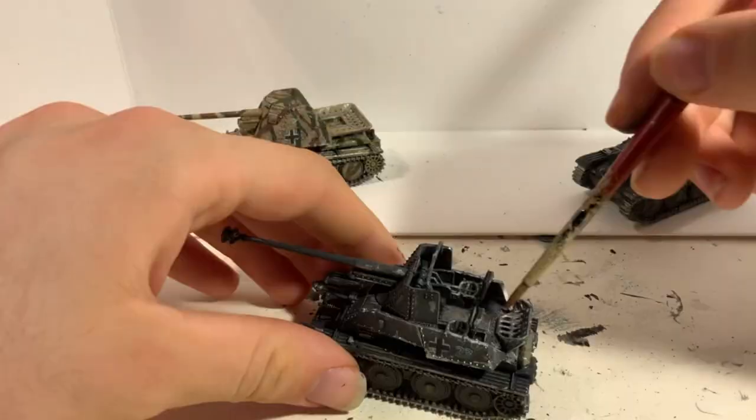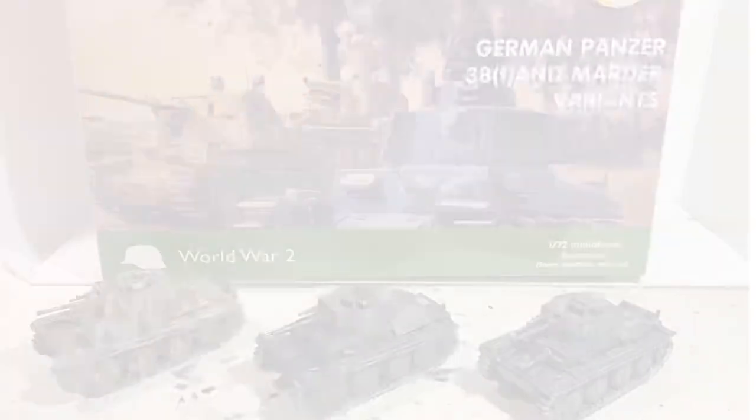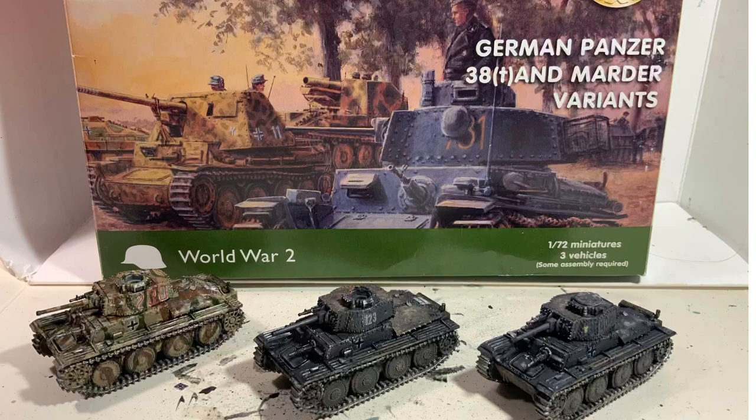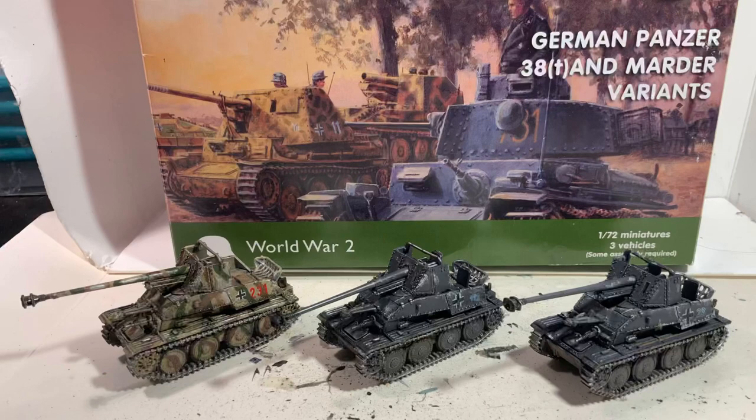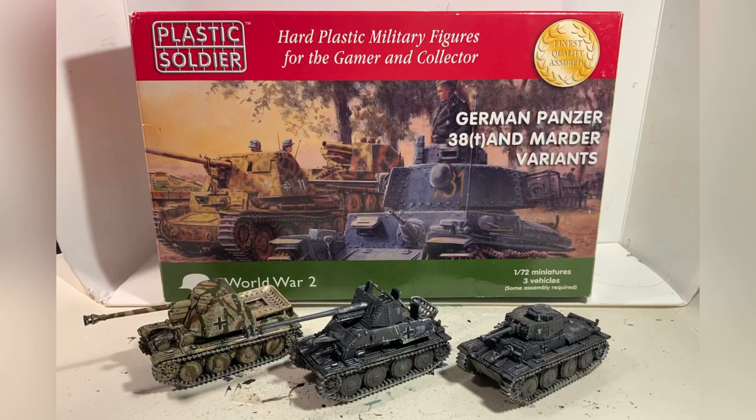I certainly had a lot of fun and enjoyed building these kits. They go together super quick and easy and look very good. I would certainly recommend them for beginners and wargamers, which they are primarily aimed at. Anyone who wants a Panzer 38T or Marder variant in 1/72 scale, I would also recommend it — it's not easy to come by these tanks with other manufacturers especially in this scale. I'm certainly looking forward to using these tanks in future stop motions. Thank you very much for watching and supporting LucasBrews. If you enjoyed this video don't forget to subscribe, like, or leave a comment. We will be releasing the first part of the bridge very soon and launching our Patreon page this month, so stay tuned. Take care and model on.